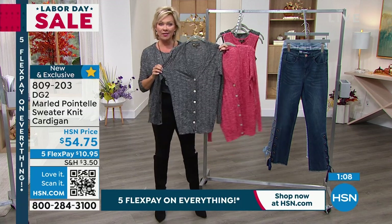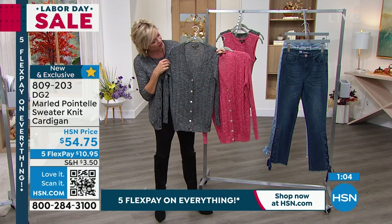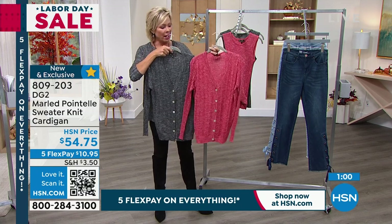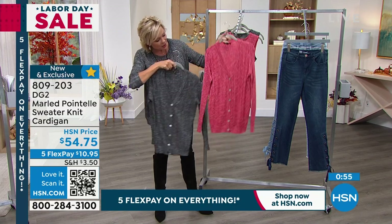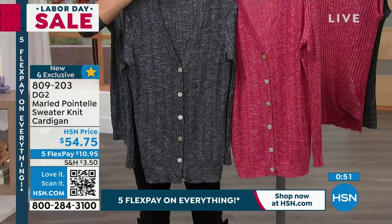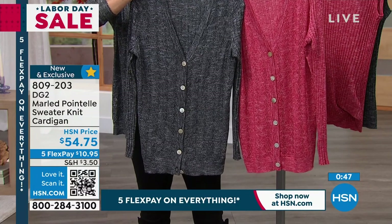The color I'm wearing is black, but it has a lot of silver — that marled, almost two-tone twisted yarn gives it a gray-black and silver combined look. The buttons play back beautifully to that, so you can see they really marry together gorgeously.